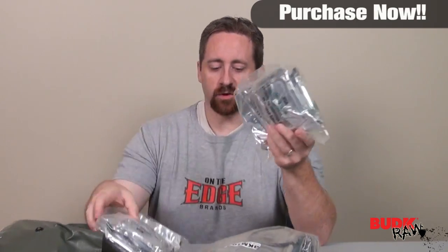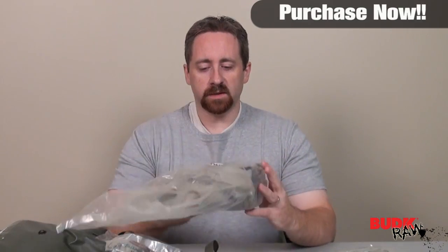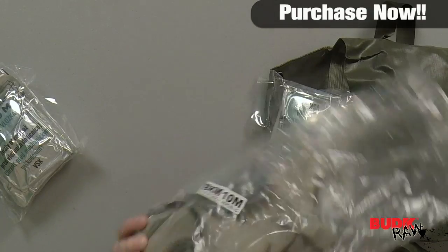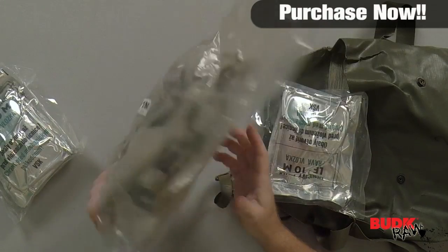None of this is actually open — this is all sealed. There are two filters that come in each bag, and there's a set of extra filters in here. None of them have ever been used, which is a good thing. Here is the gas mask, and it does have a drinking tube. You can sort of see it right there, and it works out really well. Let me check it out. Thanks.